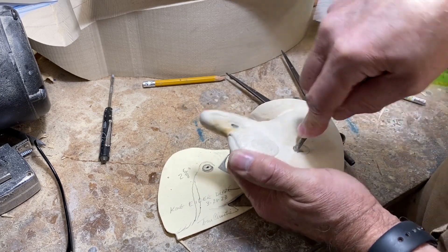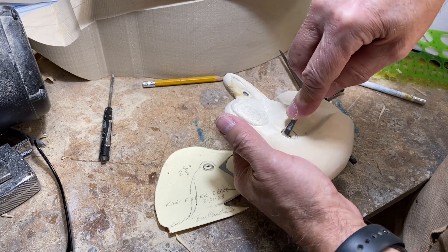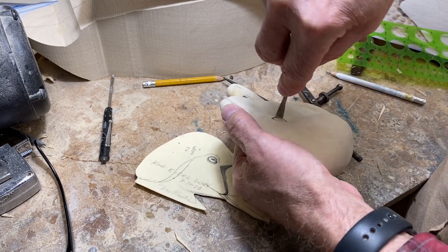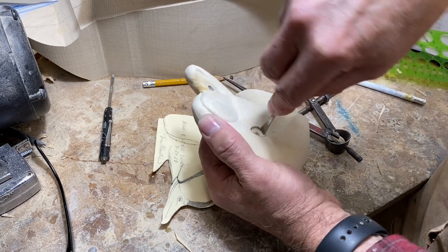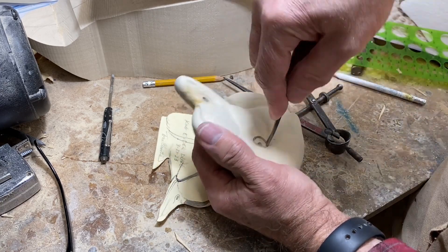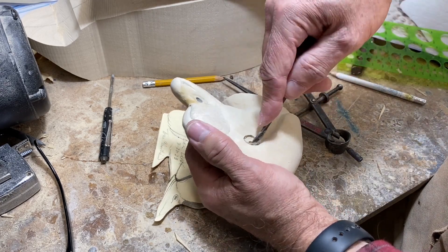If you're going to use this method make sure you keep a firm grip on the head — you don't want that tool slipping into your hand. A lot of people use an eye drill just to drill this diameter; I just got used to using a gouge and it's what I have, so it's what I use, and it works.